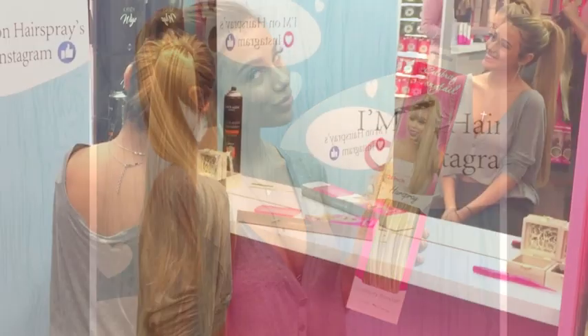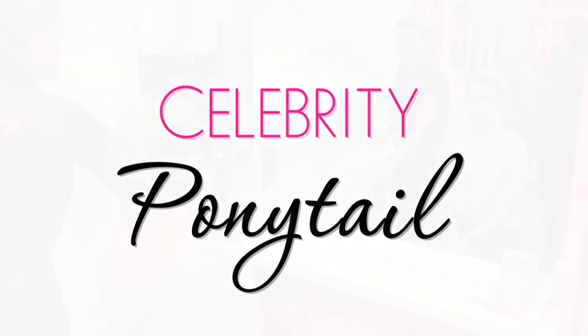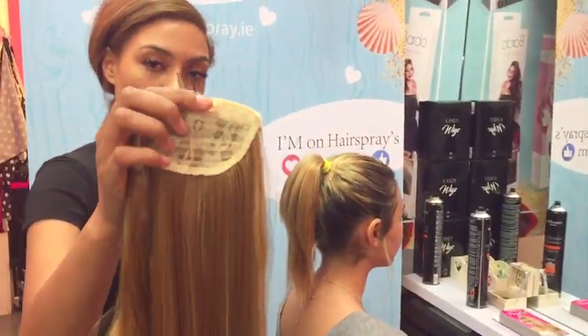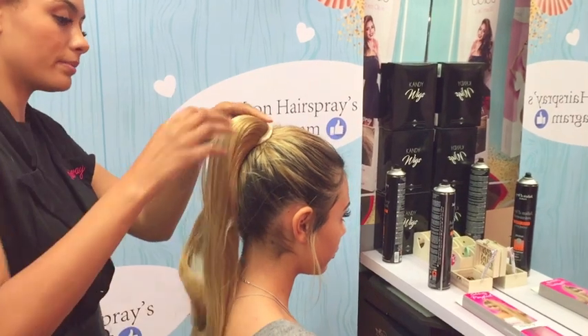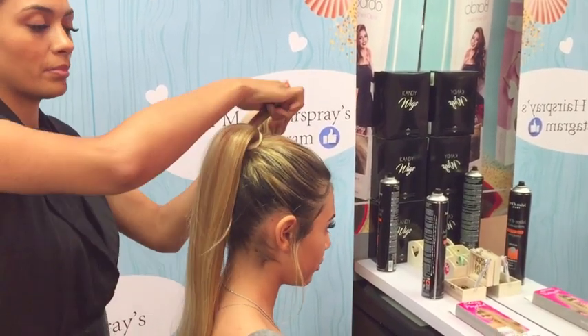Hey guys, it's Yadlin here and today we're going to be taking a look at the Celebrity Ponytail. They're really easy to put in. It comes with three slide combs that slide in between your head and your ponytail, and then what you want to do is close the velcro on it and then use the wrap around.